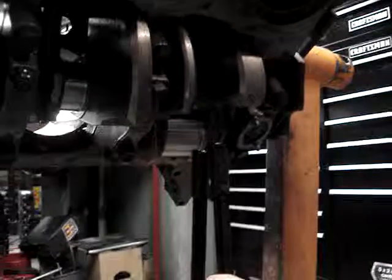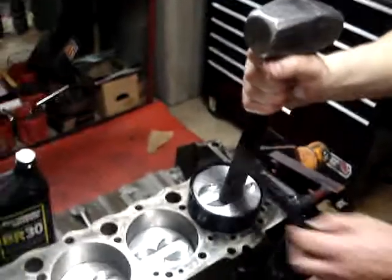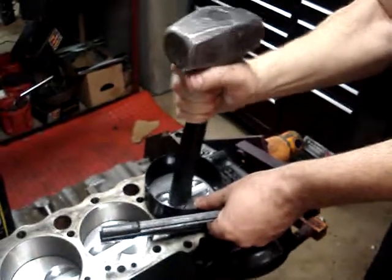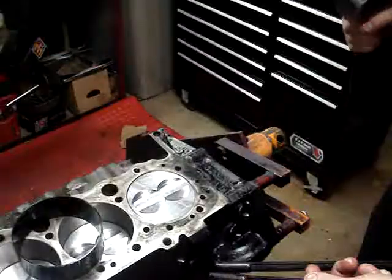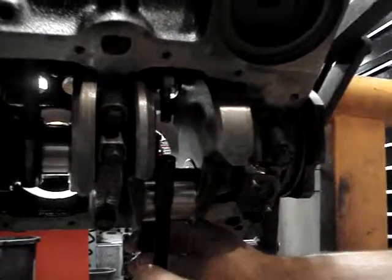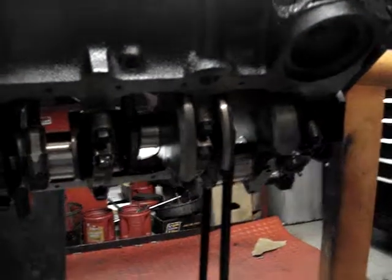We're going to go down here and put this journal protector on. There are a lot of ways to do this — I can go ahead and run this in and get it flush with the bore before I put my journal protector on, because I'm not going to be anywhere near the crank as long as I'm at bottom dead center, which is where you need to be. So I just put my journal protector on, then I take my hammer and just drive that piston on down in very gently.